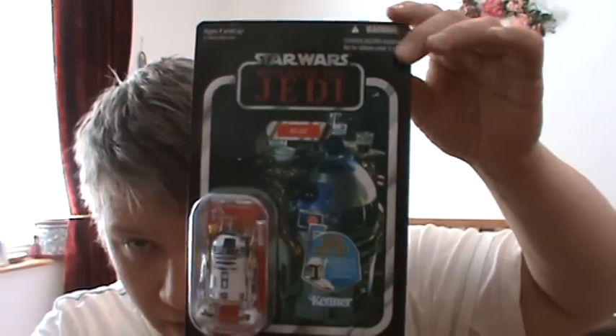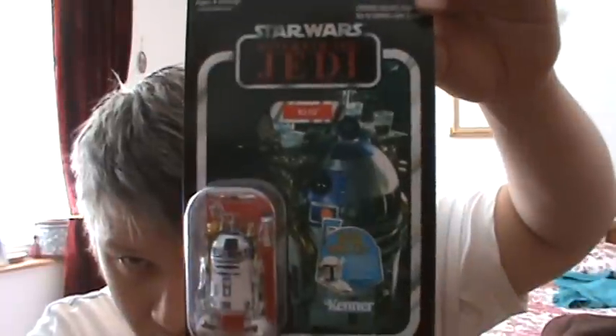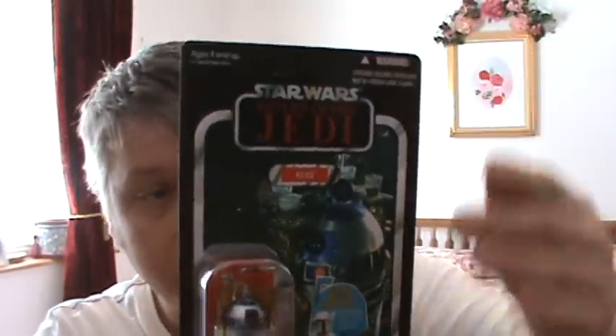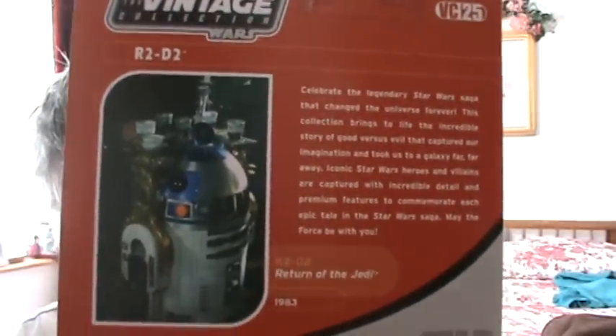All six of the movies he's in, the Clone Wars cartoon — just everything. But this is a first release for the specific figure for the Sailbarge. I know they've done specific R2s before for different scenes. This is the first Sailbarge R2 with all the bells and whistles on it.